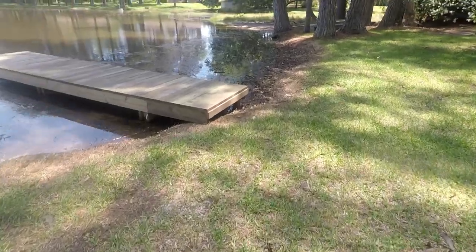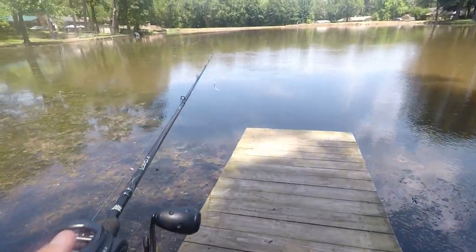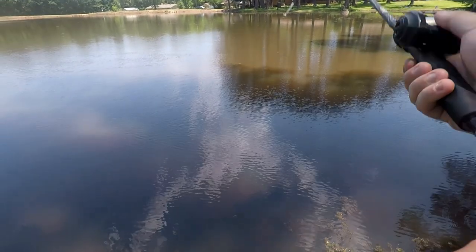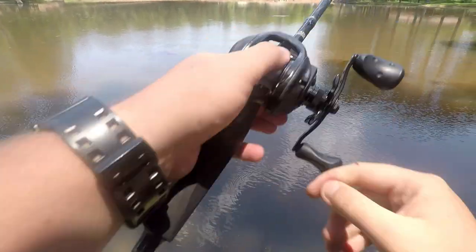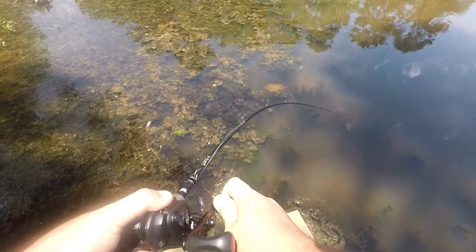I haven't caught any huge ones yet, but I've caught a bunch of dinks and I'll show you a few clips of those videos. Then after that I'm gonna show y'all some cool rods and reels my aunt gave me — I got some Shimanos and some really cool rods I'm really loving right now. Before we get into these videos, make sure to like and subscribe to the Dark Real channel, hit the big thumbs up, and leave any questions or comments below.